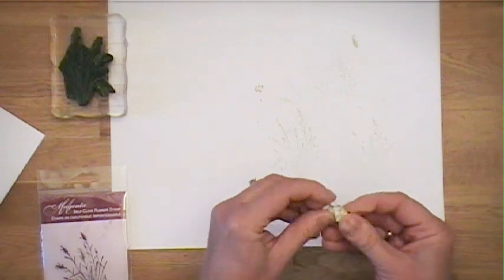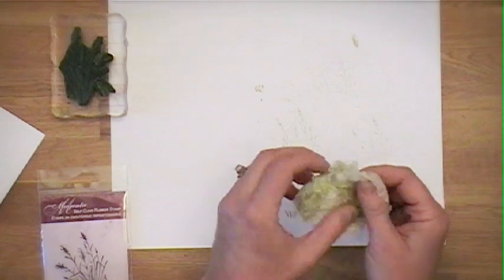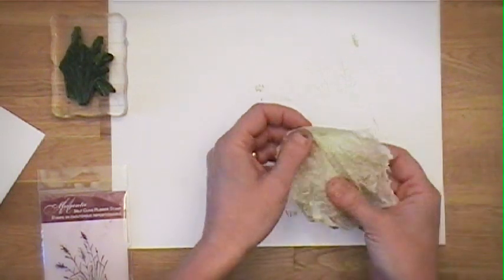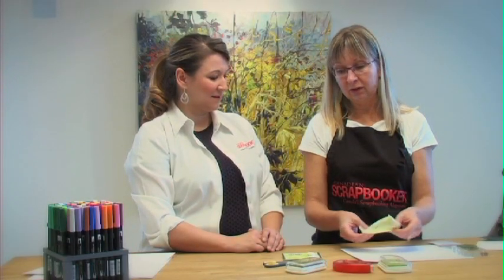And then take your tissue paper and crumple it into a really tight ball. Oh, you weren't kidding — you were really crumpling it. The crumplier the better. You want a lot of texture. So just crumple and then uncrumple gently. And then we'll just adhere it to a piece of card stock so you get all that texture.